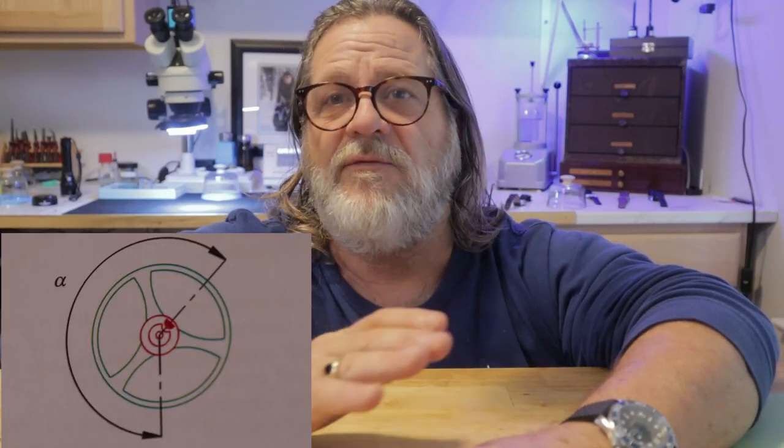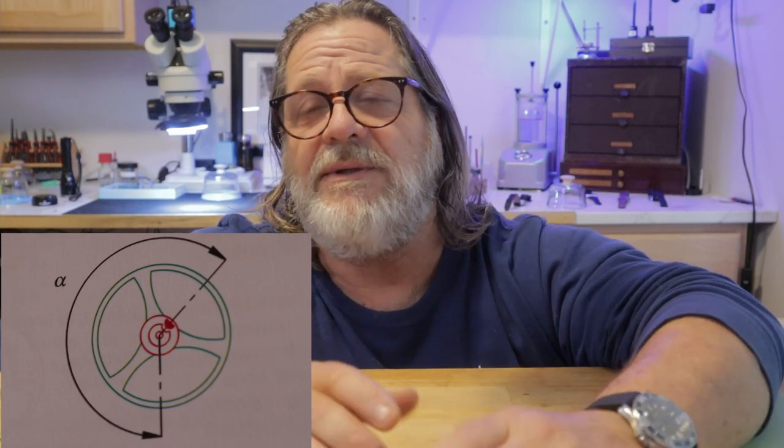In watch service, the amplitude measured at the balance wheel is key because it tells you the overall health of the movement and the quality of the service work, and it actually controls the rate. Amplitude is simply the angle that the balance wheel swings from its resting position in either direction. Although manufacturers don't really specify what the amplitude should be, they will often specify the maximum amplitude — usually around 320 degrees — so the escapement doesn't knock.